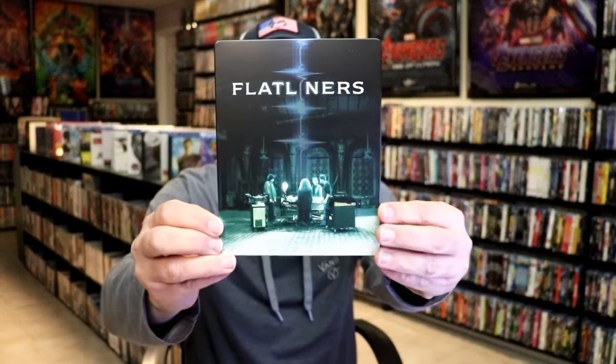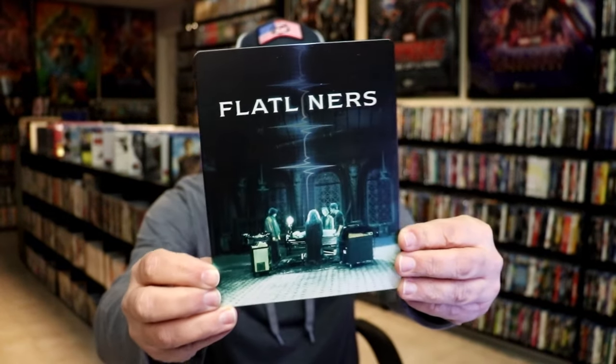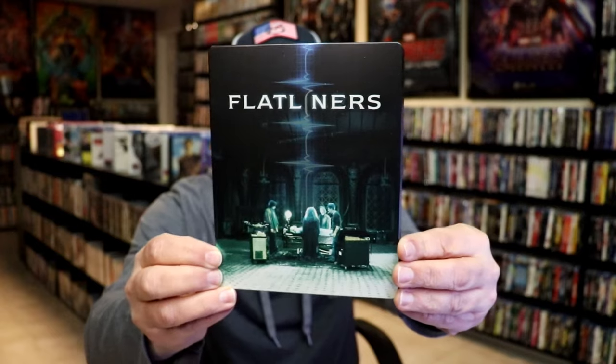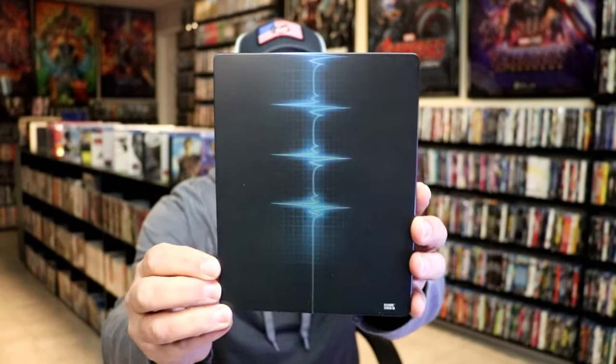We got the wrapper off and the J-Card removed. Here's the front of the Steelbook. It is a matte finish — really nice looking image there. Some great looking artwork. And then here's the back. There is no embossing or debossing.